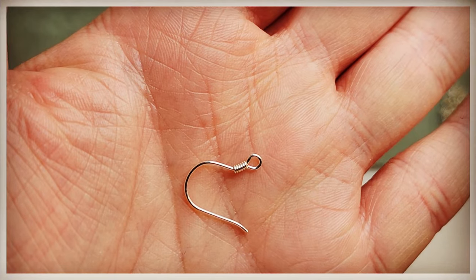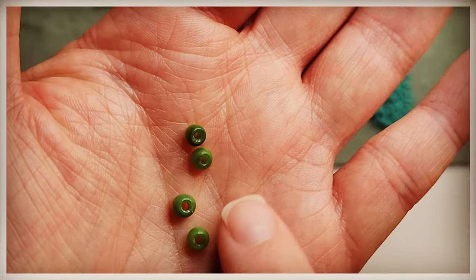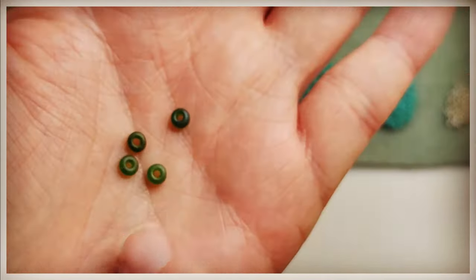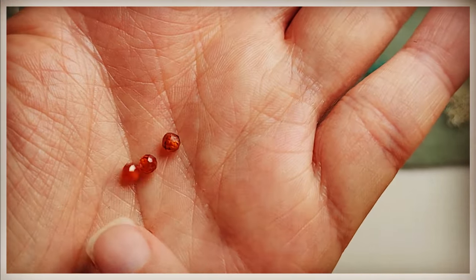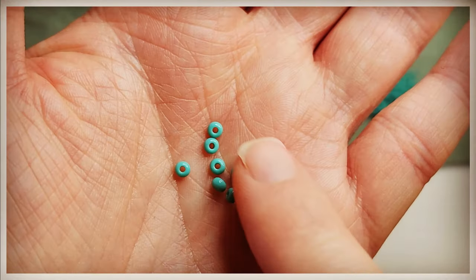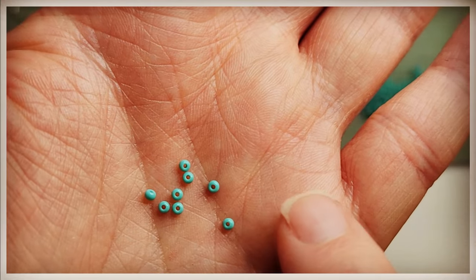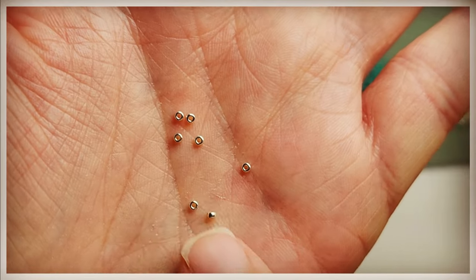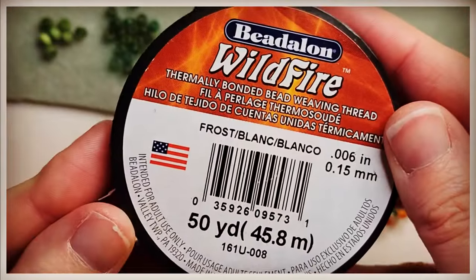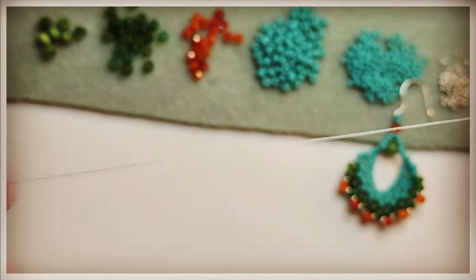Very easy project. So we're going to need an ear wire — we'll need two. I'm using 11-0 beading needles, some scissors to cut my thread. This is a 4mm bead — you can use any one. This is a 6-0 bead. Here we have a 3mm faceted bead. This is an 8-0 bead. Here's an 11-0 — I'm using turquoise in both — and a 15-0 bead, which I'm going to use in silver. Wildfire is the thread I used; I used the frost color.